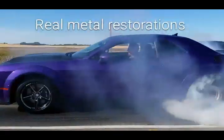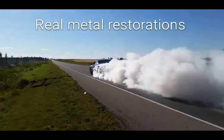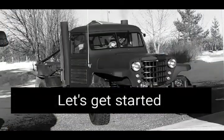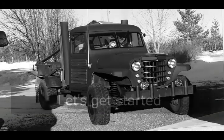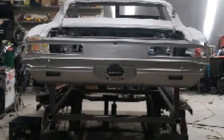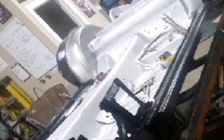Do you like Chevys? Here we go, part two, 69 Camaro build.